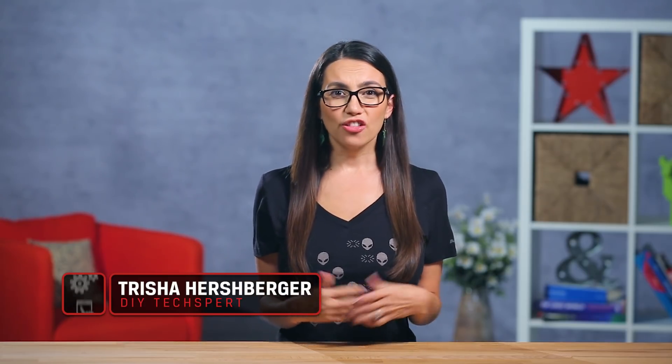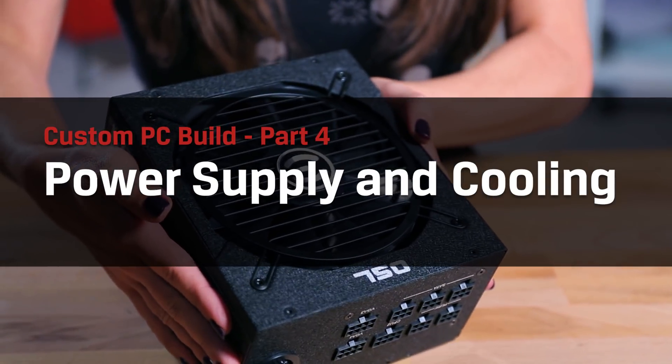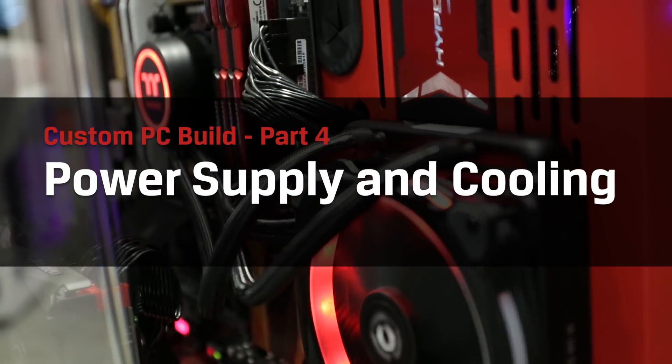Hey there! I'm Trisha Hershberger and you're watching DIY in 5, the show where we make complex tech seem simple. This episode is part of our build your own PC series and today we'll be focusing on power and cooling options.